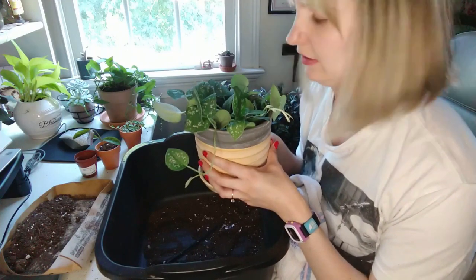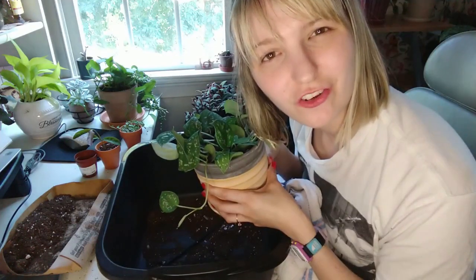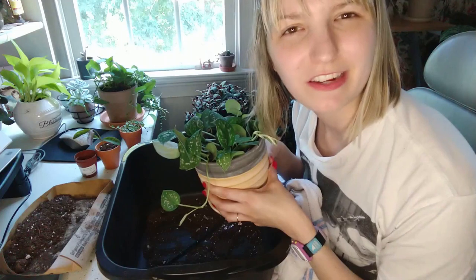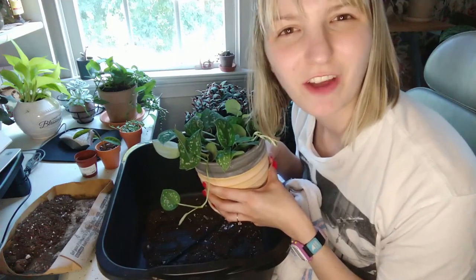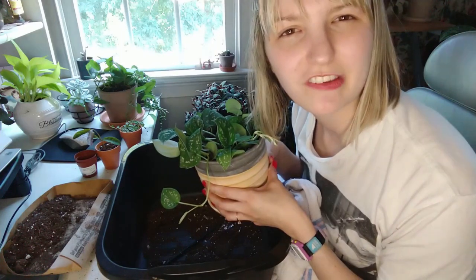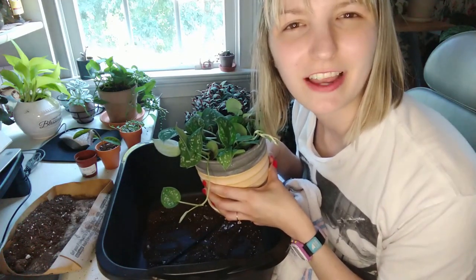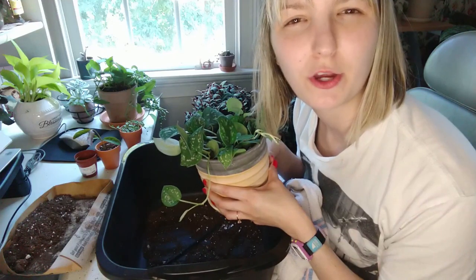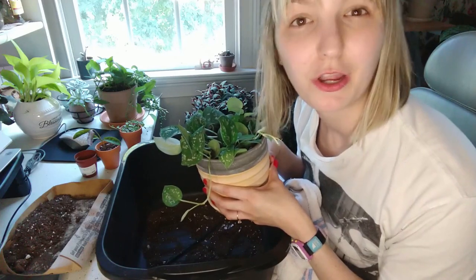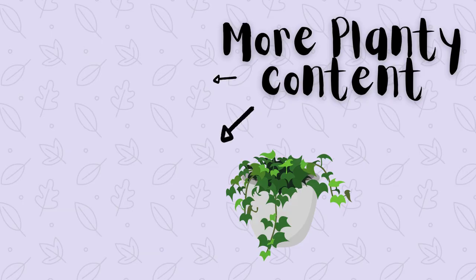So that's it, guys. I just wanted to share a repotting video, try it out, and see if I could actually repot some things in a reasonable amount of time and think of things to say that would make it interesting. If this video was entertaining and/or helpful to you in any way, please like it and subscribe to my channel — join me on my planty journey. And finally, wherever you are and whatever your circumstances, bloom where you were planted, honey. I'll see you in the next one, bye!